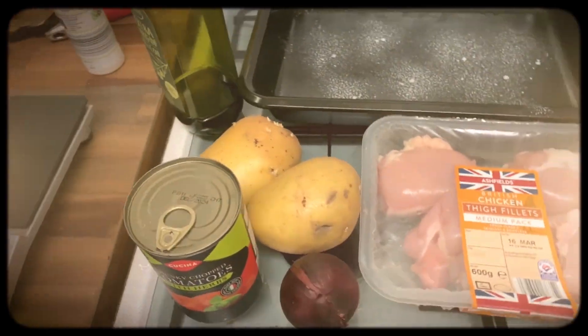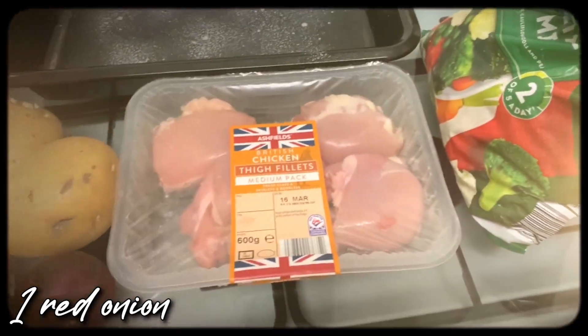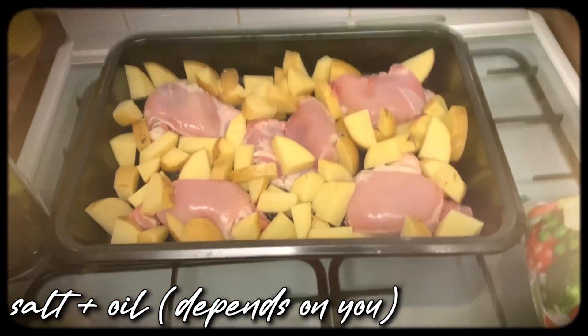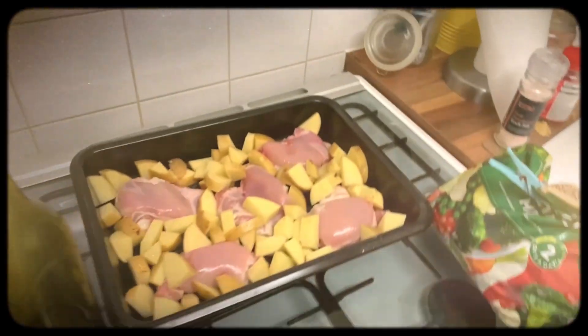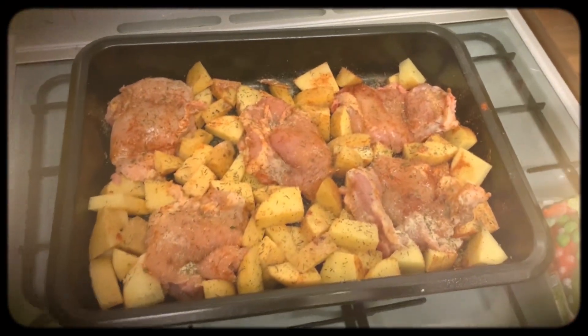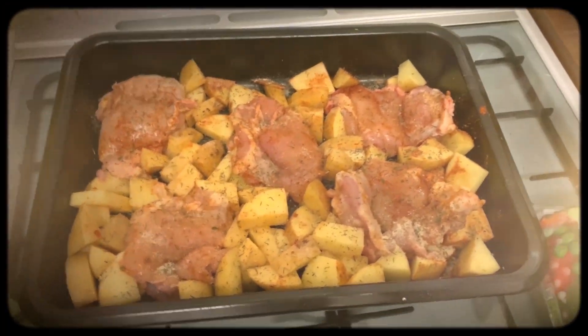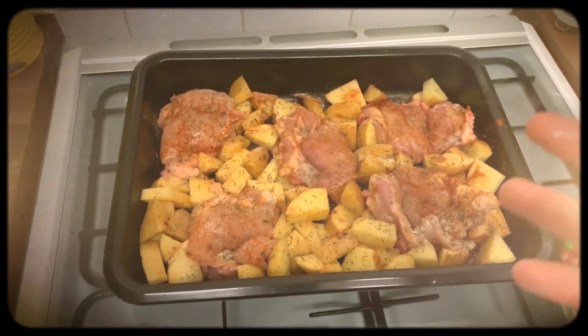Welcome to another episode of the kitchen — and again my mic is out of battery, so here's me explaining what we're making. The ingredients you'll need: 200 grams of potatoes, a can of tomato chunks, one red onion, five chicken thigh fillets, some frozen vegetables, a bit of salt, and a bit of oil. Chop up the potatoes and put them in a pan with the thighs, dress with oil, season with any chicken or herb seasoning you like, then put it into a preheated oven for about 30 to 40 minutes.